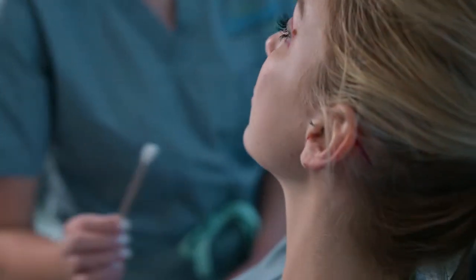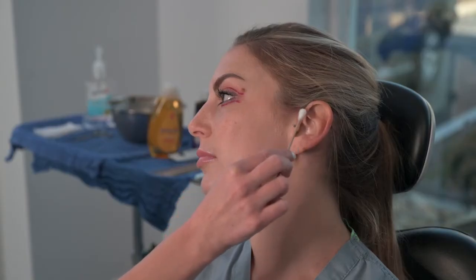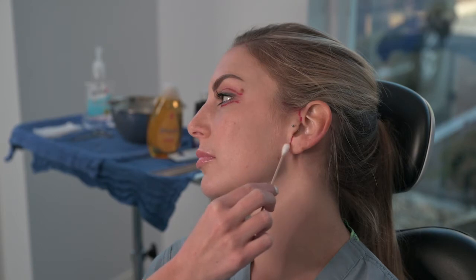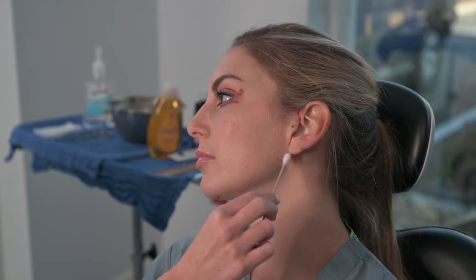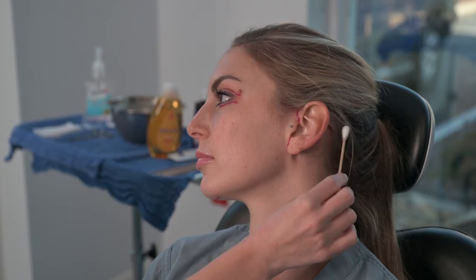First we're going to indicate where the incisions will be located. The first incision is a small incision under the chin in the crease. The second location starts in the hairline, and as they move back they become vertical and run in the creases behind the tragus. Then they move back behind the ear in the crease and into the hair.